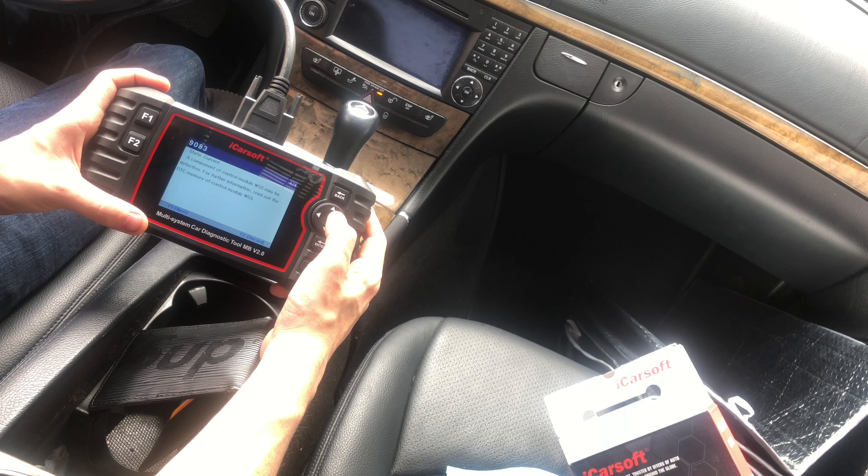One thing that's cool too is you have the oil reset — things like that. So when I change my oil, the reset is super easy. Let's check the voltage of the vehicle. My car is running a little bit low right now because I've been running the scanner. Let's get the car started up. Once you're in the voltage screen, if you press F2 you can see a live waveform of the car's voltage and how it's acting.